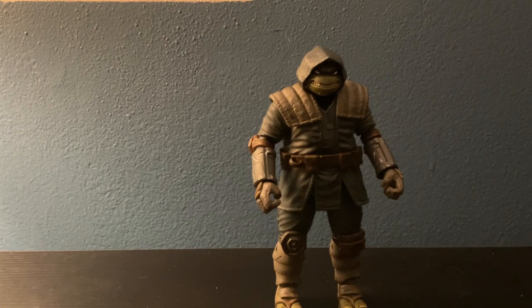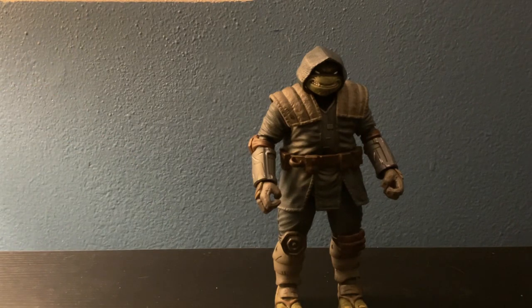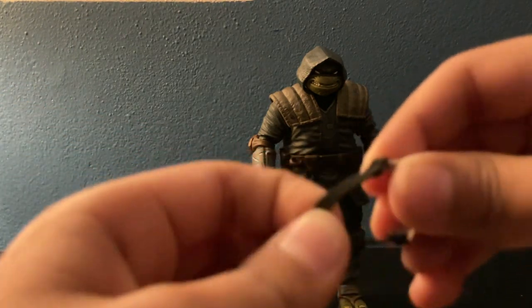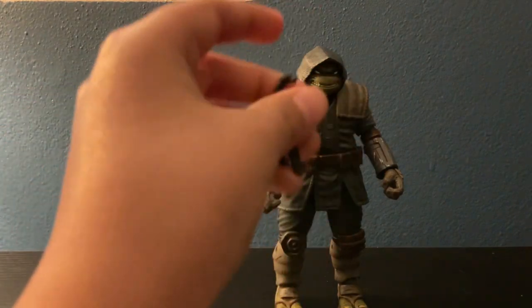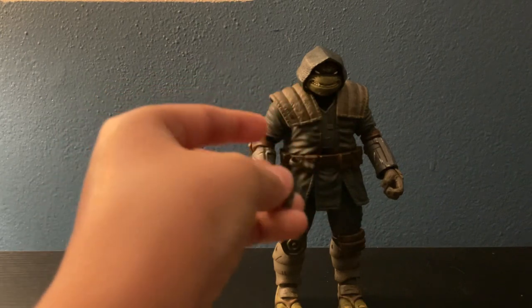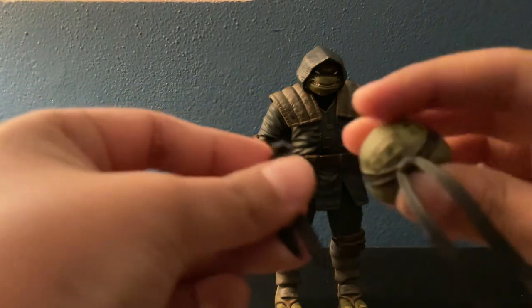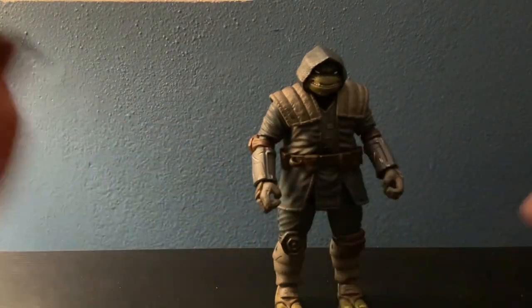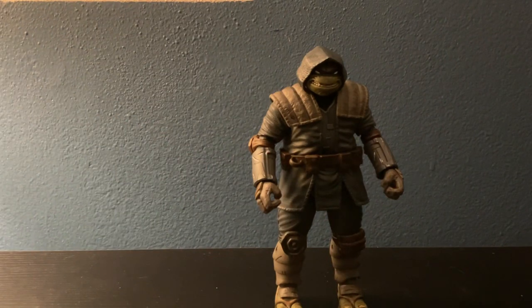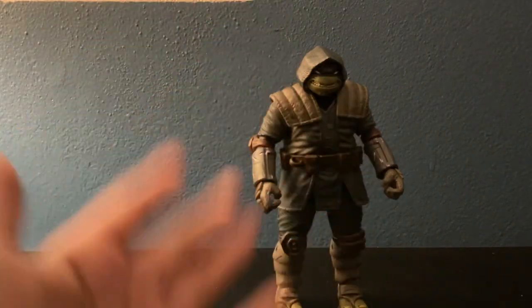Then we got his goggles — pretty nice, and they're made of a real stretchy fabric material. Then you got the bandana: you can take off the hood, and there's a little plug in the back where you put the bandana on. You can also do it with the other head too. The weird part is they're not the same size — two different sizes, one long and one short. Now I'll show you how I'll display this guy, though some plastic is coming off his wrist when I swap the hands.